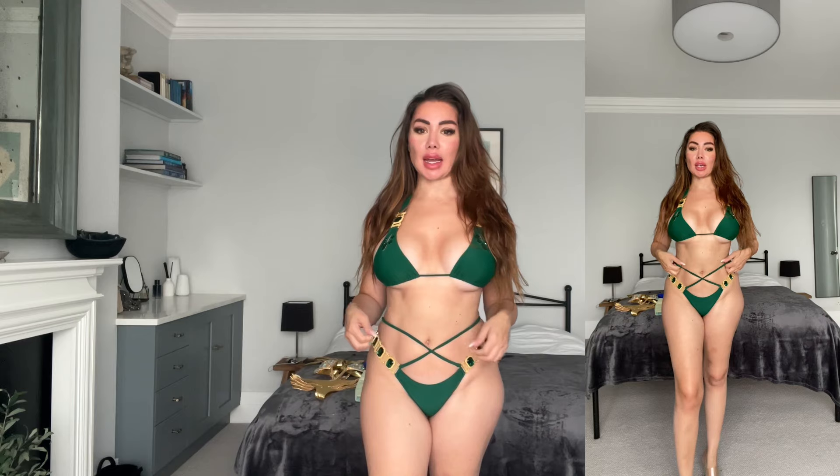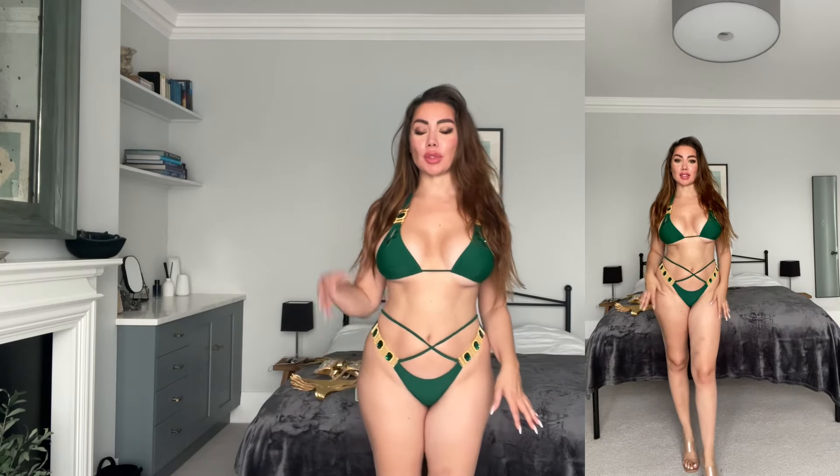Even the bikini top triangle is super comfy — sometimes the top can be too small or hard to adjust, but this one I just put it on and it fits perfectly. I'm a size medium and I'm a double D, and I bought a size medium of this one and it's perfect. I'm going to put the links to all these swimsuits down in the description below so if you like them you can just follow the link and buy them.